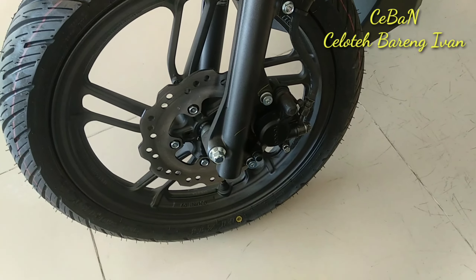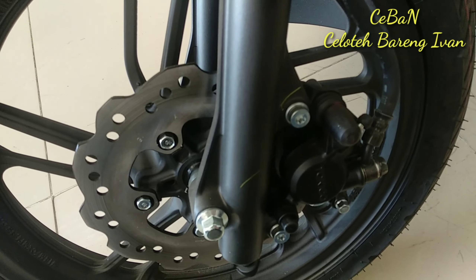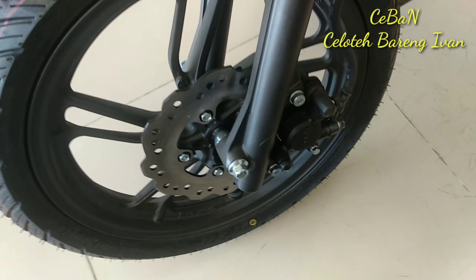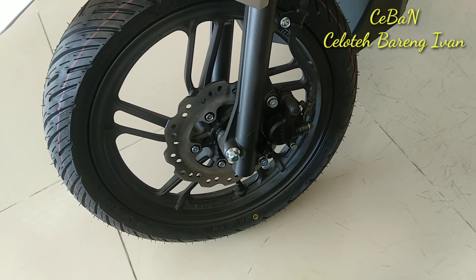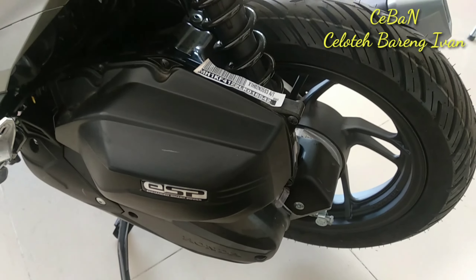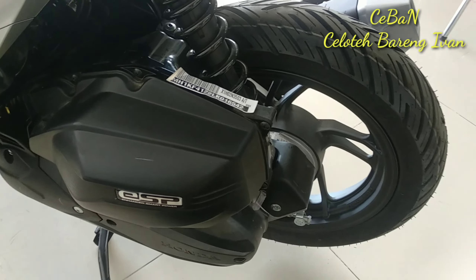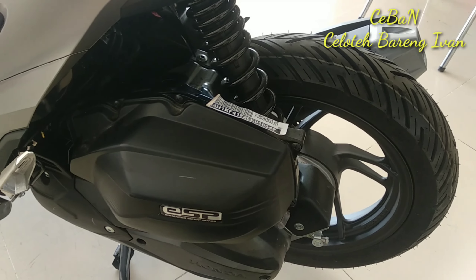Dari segi pengereman, menggunakan kaliper cakram di depan. Untuk piringan cakram dengan kaliper tunggal. Kita pindah di kaki-kaki belakang — itu menggunakan swing arm tipe tunggal dan shockbreaker tunggal, dengan diameter ban ring 14 ukuran 100/80.